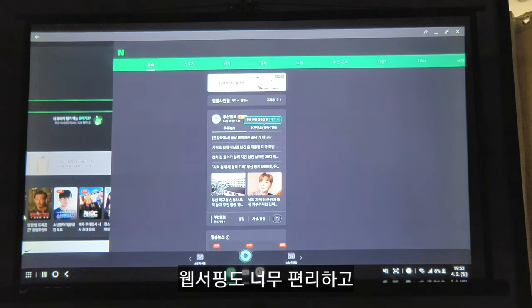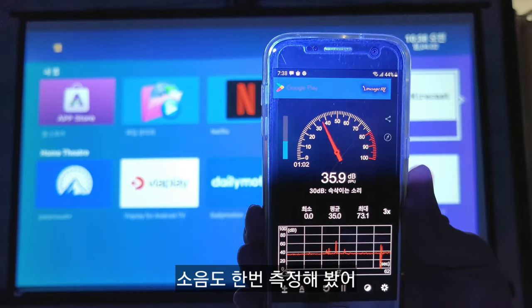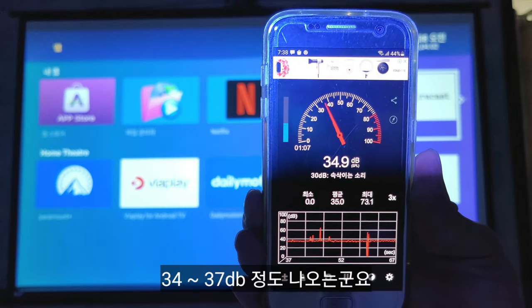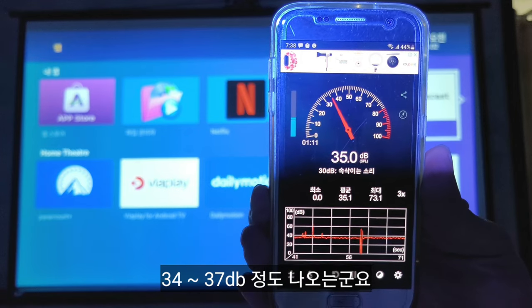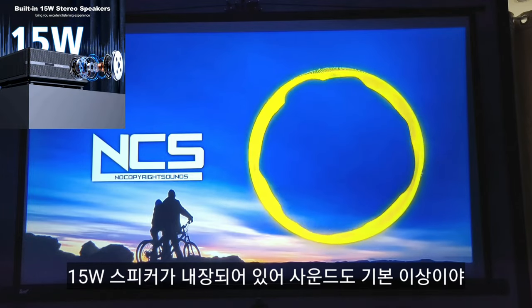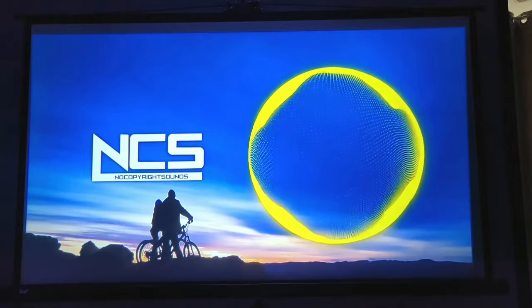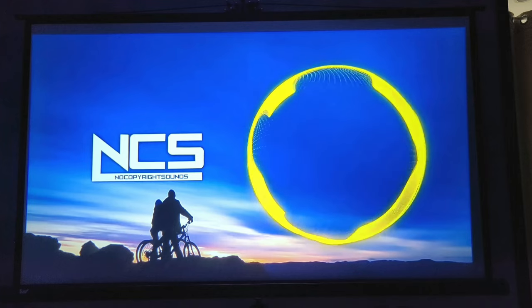Web browsing is also very convenient. I measured the noise level — it came out at around 34 to 37 dB. That's not very loud. There's a built-in 15W speaker, and the sound quality is above average.